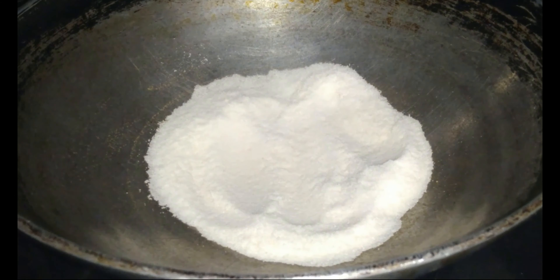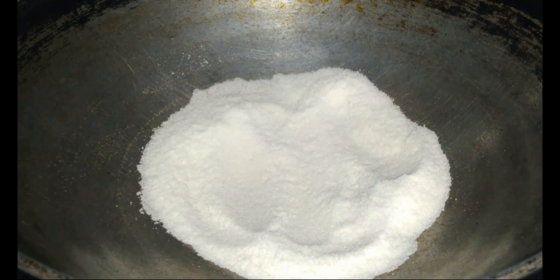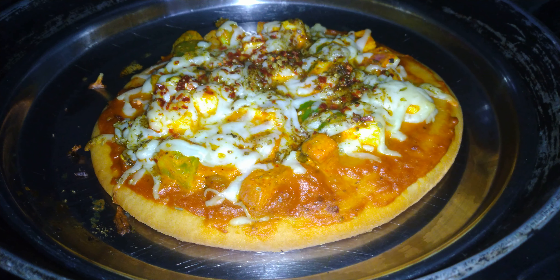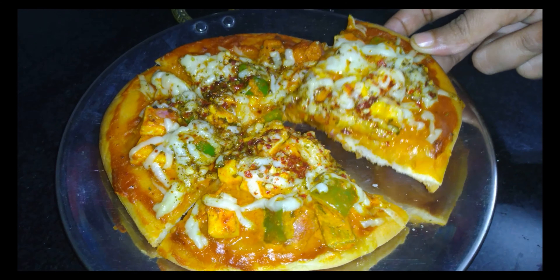Meanwhile hum ek karhai mein one and a half cup salt place karenge and 15 minutes isse preheat kar lenge. And bake it for 10 minutes. And our paneer tikka pizza is ready to be served.